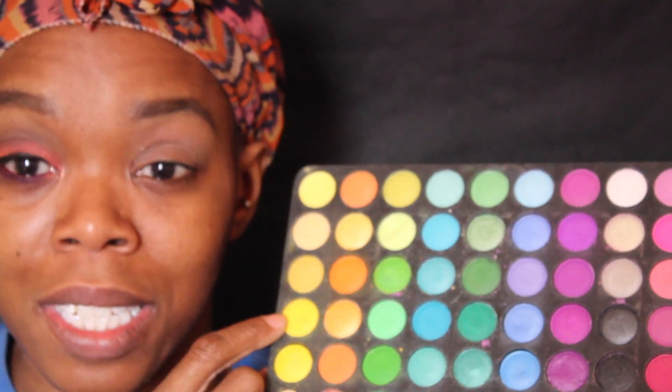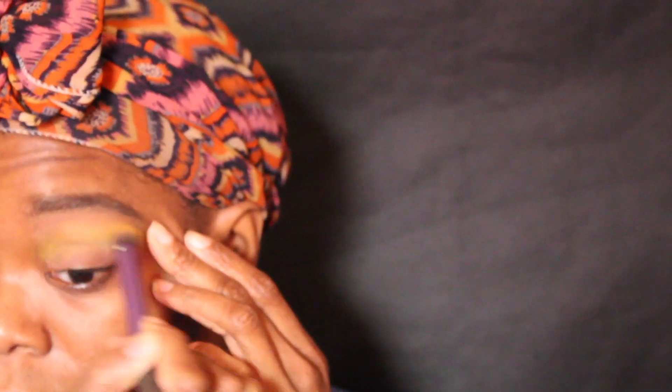I will be using my 120 palette. You're going to add this yellow onto your crease using a Real Technique Deluxe Crease Brush — just put that all over your crease and a little above your crease.